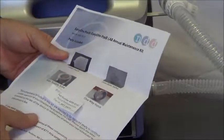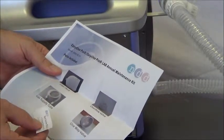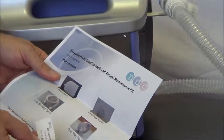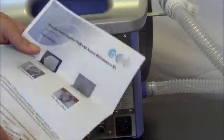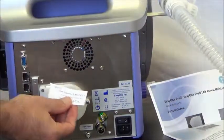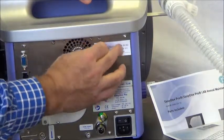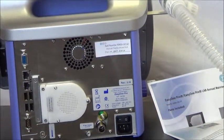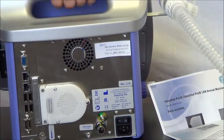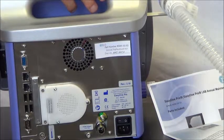We've provided a label on the instruction sheet that we'd like you to adhere to the device. We've put a date on there — a year out from when you purchased the kit — and we recommend you put that label right here on the device when you're done replacing the parts. This will remind you a year from now that you need to do a similar operation. We also recommend that when you're done, you do a test DLCO on yourself to make sure all the parts came together correctly and that your device is ready to go.